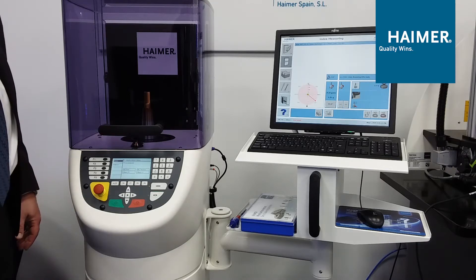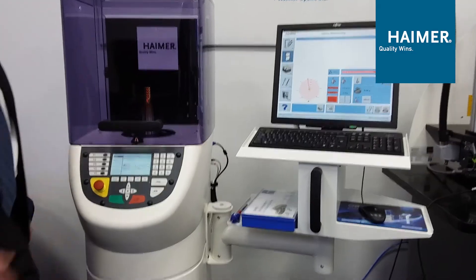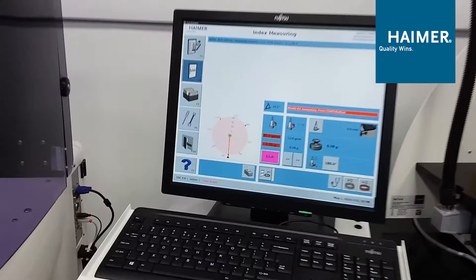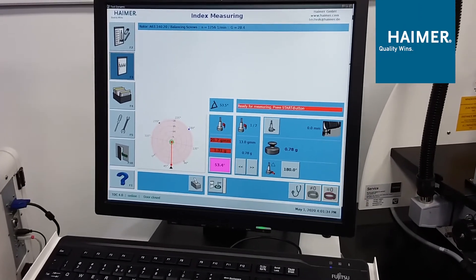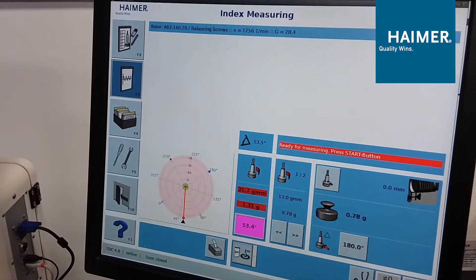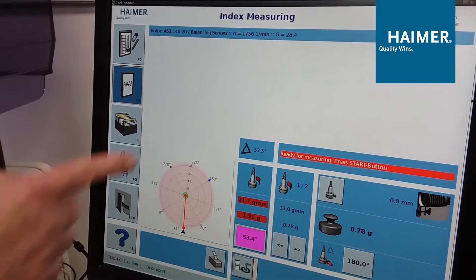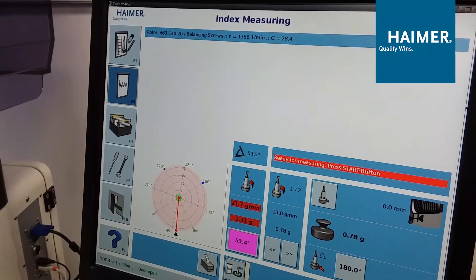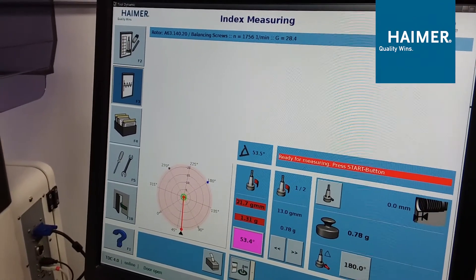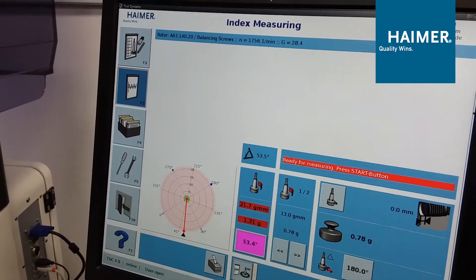The machine stops. We look over at our computer screen — it's red. We are not balanced to G2.5 at 20,000 RPM as requested. Instead, we're balanced to G2.5 at only 1,756 RPM. At 20,000 RPM, we're currently at G28.4, which is way out of spec for what we want to be running.